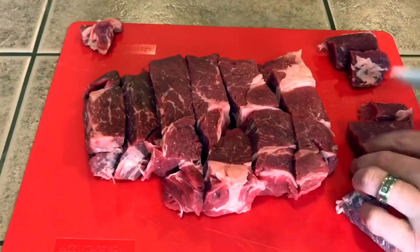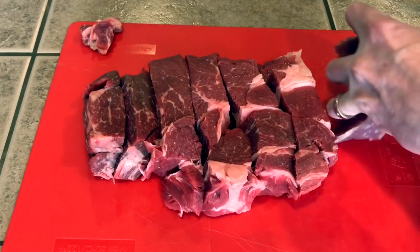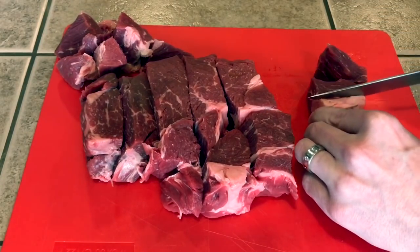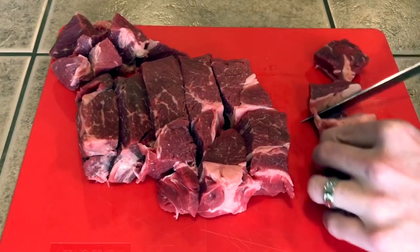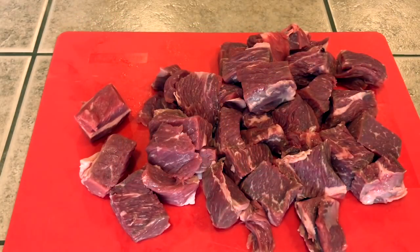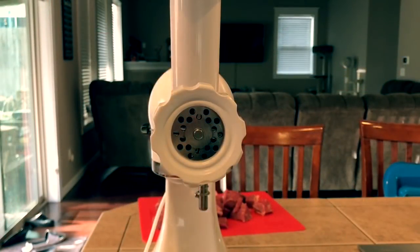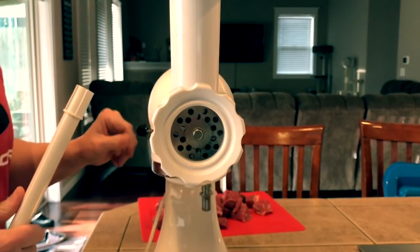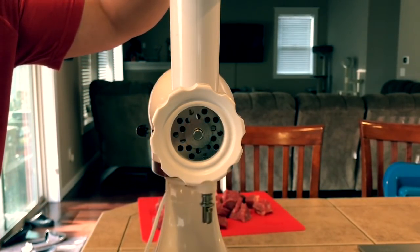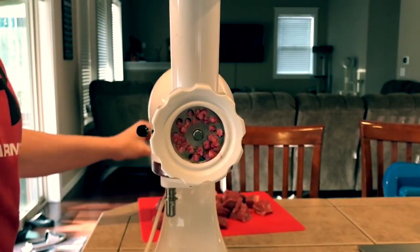I'm just cubing it up and I'm going to take some of the more hard pieces of fat and go ahead and get rid of those. Using my meat grinder attachment for the KitchenAid stand mixer, I just take this hamburger meat and grind it one time. I'm not doing a double grind — all I'm looking for is just grinding it one time.